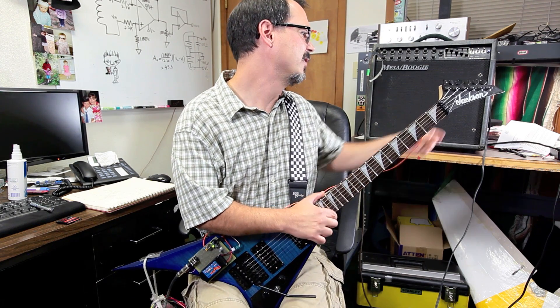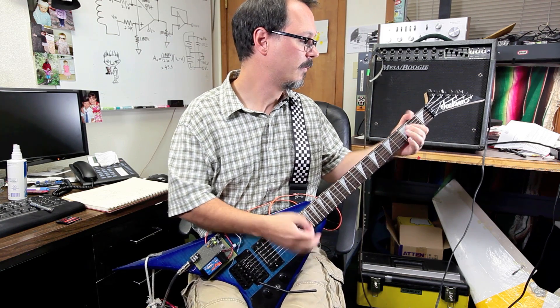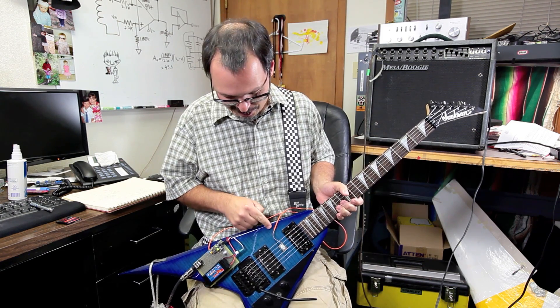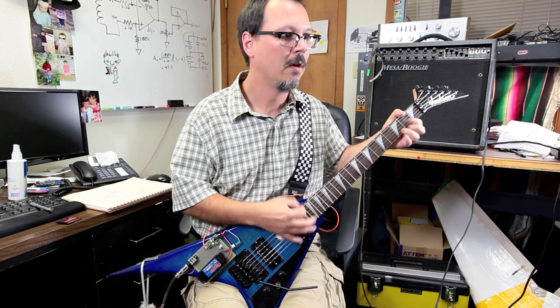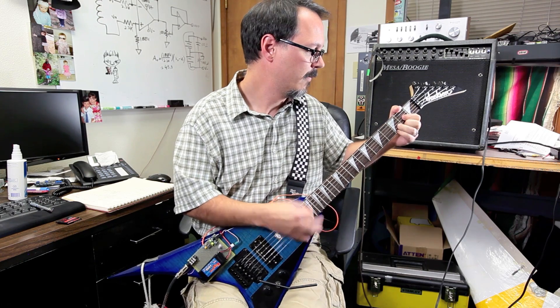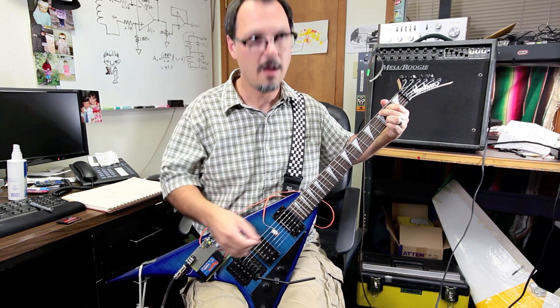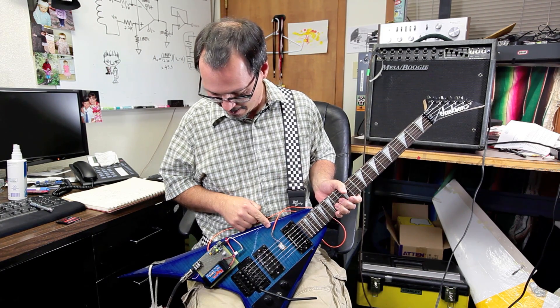Let's jam one in the middle there and see what that's about. That's actually pretty good. The Who! That's the best sound I've had out of it so far. So that's where we're going to stop today.